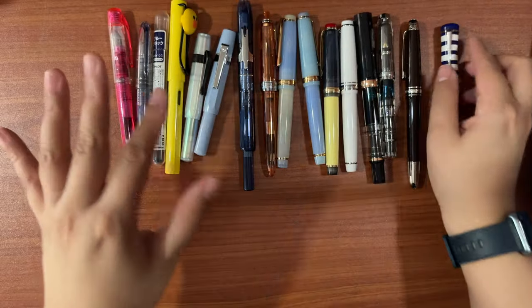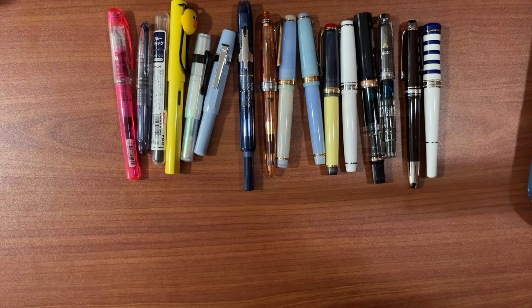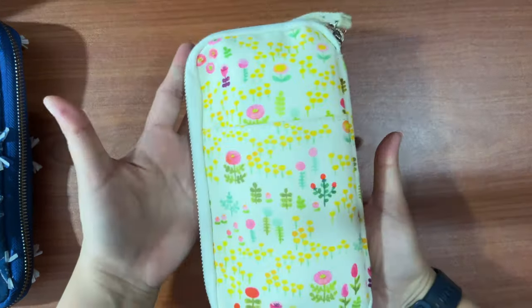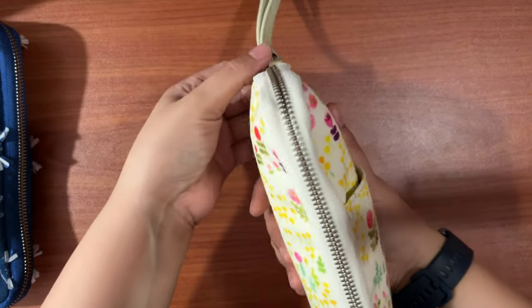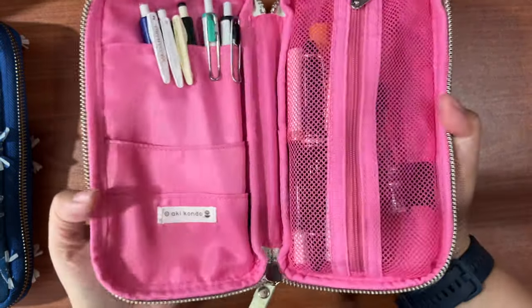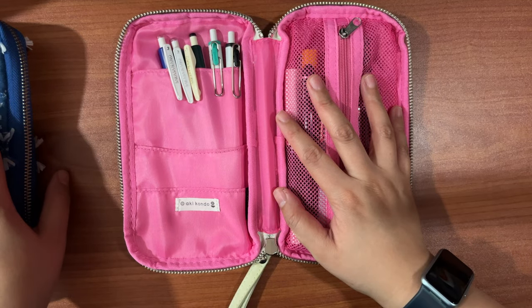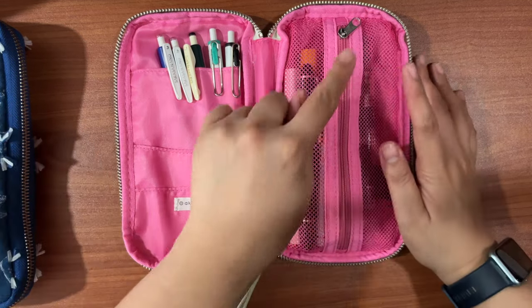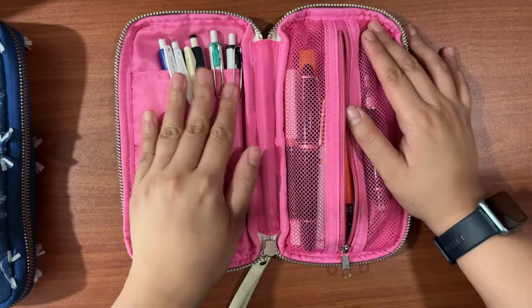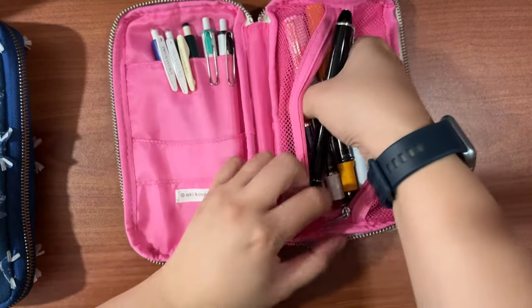That's it for my first pouch. My next set of fountain pens come in this Hobonichi pouch — the small pouch with a different configuration. It lays flat as opposed to the accordion style of the Ane pouch, and I have all my fountain pens in the zipped mesh part.